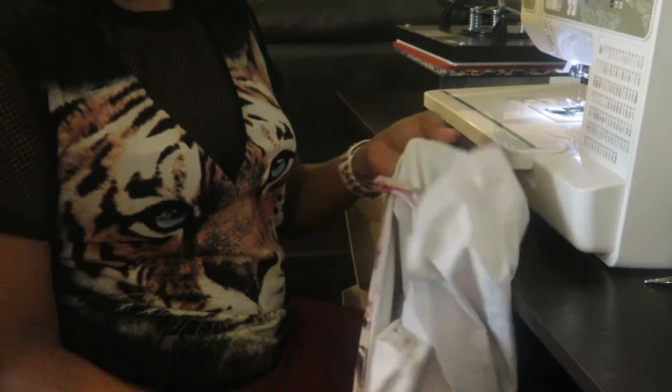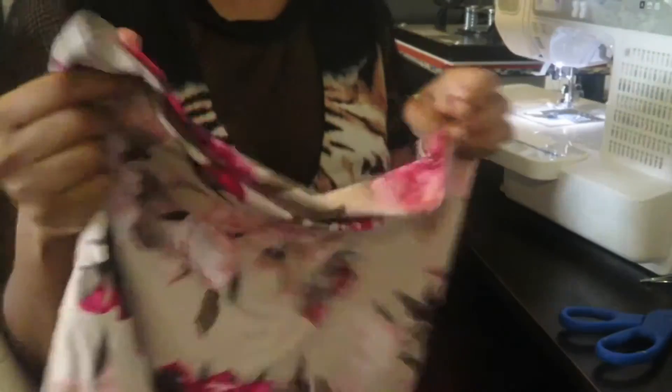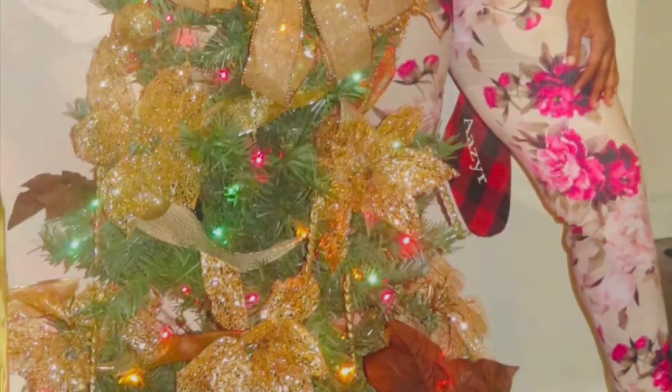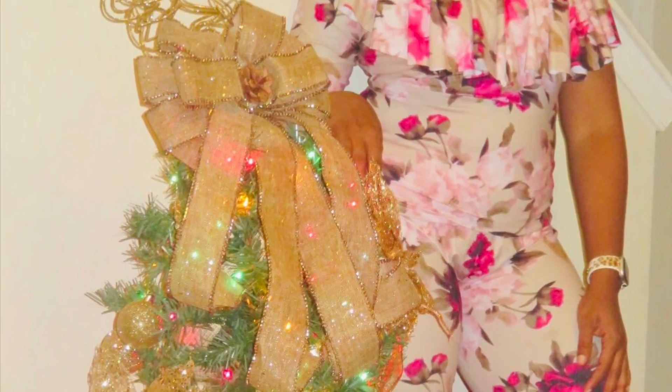Now we will have to hem the bottom of the shirt area. We'll just hem this over right here and sew all the way around. And that's it — that was a simple tutorial! Make sure you like and subscribe to this video.